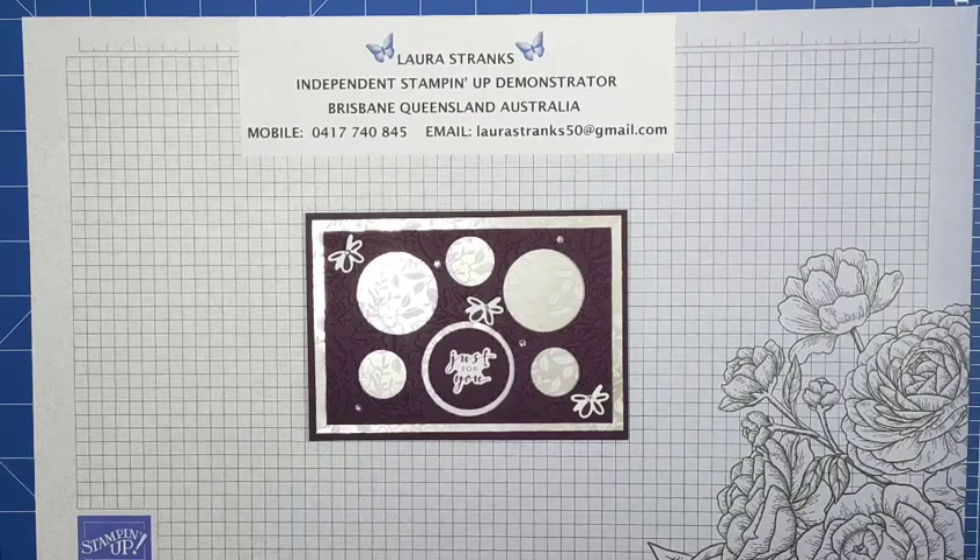We've been having beautiful weather lately — we're up to about 22 to 24 degrees during the day, so that's lovely weather here. A bit chilly in the mornings, but other than that it's really nice.